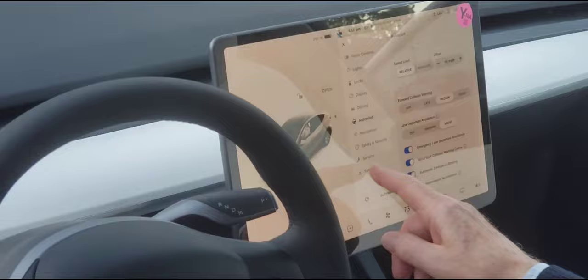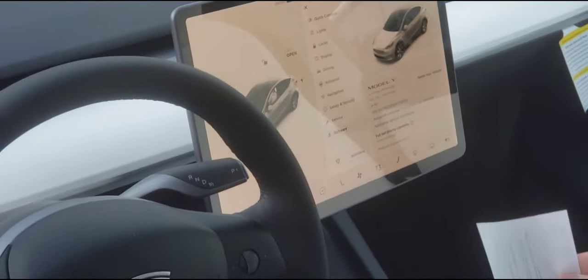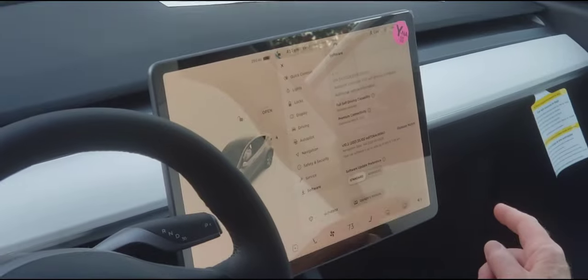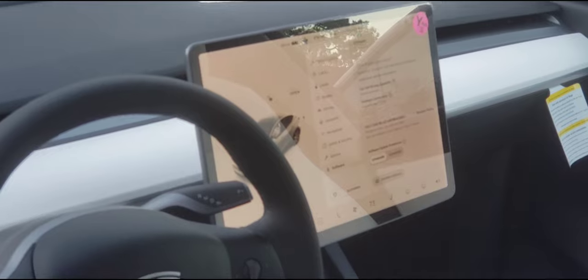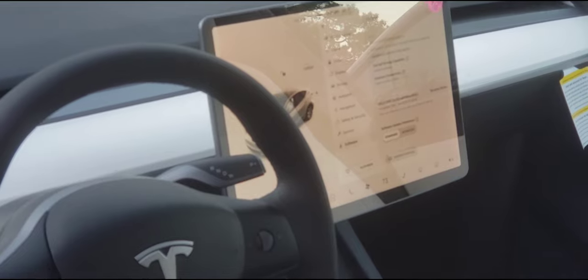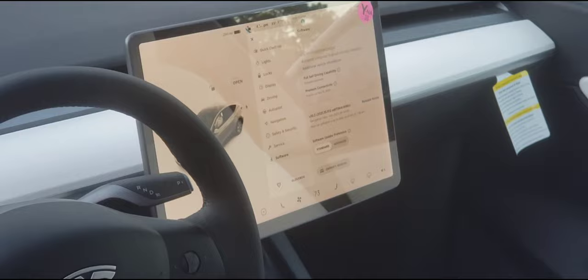Last but not least, let's go into Software. Your car has four miles on it right now. Scroll up — it shows your Full Self-Drive, premium connectivity, and you have it for the year. Any software update, especially for Full Self-Drive, you want to keep it updated. When you get home and put the car in the garage, put it on Wi-Fi. Whenever there's a software update, it's just like your phone — it'll let you know, and you can schedule it for late at night when you're not using the car.